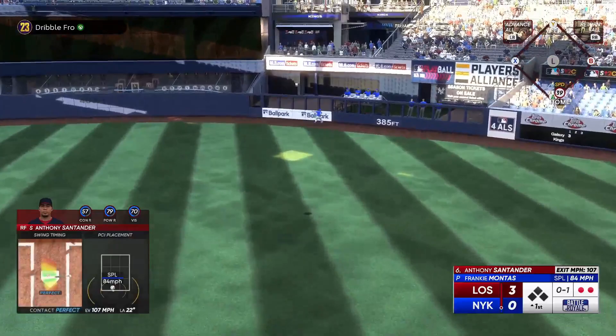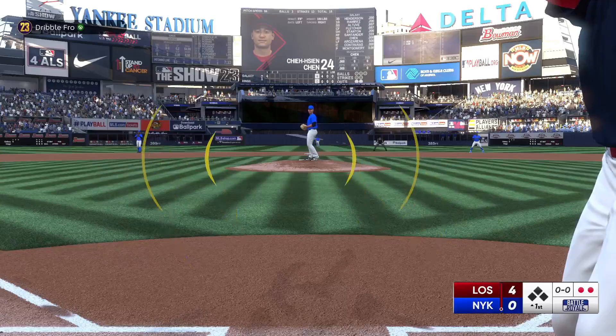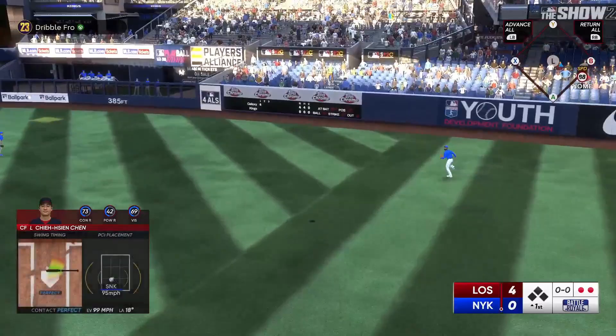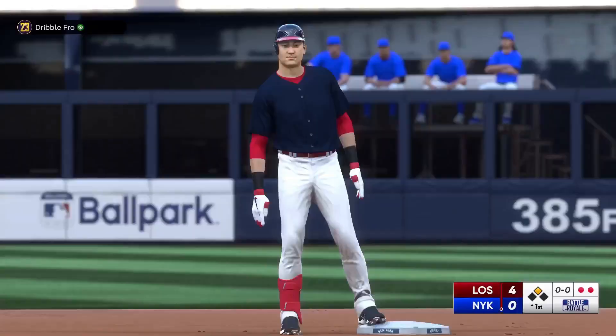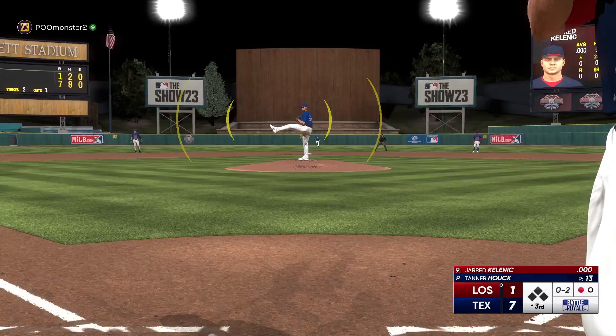So you definitely want to get the pitcher tired — that is one of your main goals, making that pitcher throw as many pitches as possible. Also, think about it when you're a pitcher: if someone doesn't swing at two or three pitches in a row, strikes or balls, what are you likely to do? Just throw a fastball right down the middle. You're just tired of them not swinging. That is another reason why you want to play a little smart, a little patient. Whoever you're playing against is most likely just going to get tired and throw you some meatballs so you start swinging.